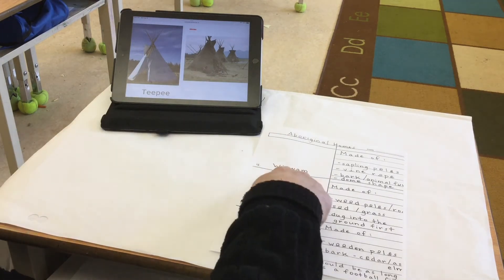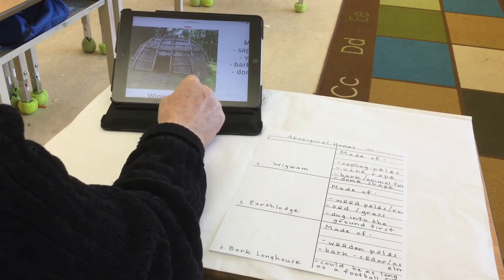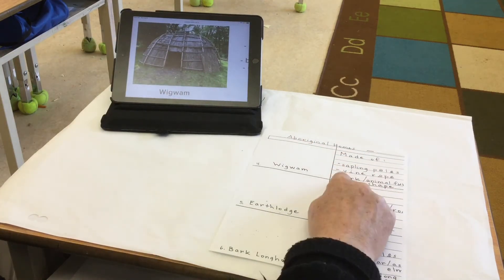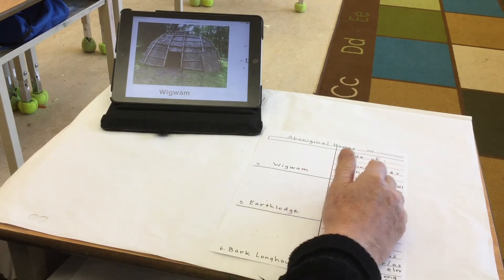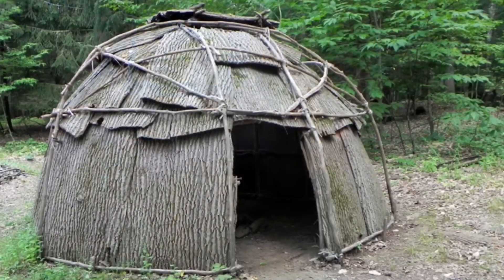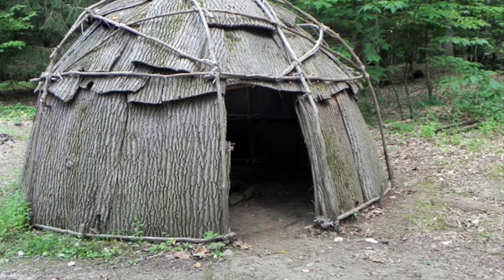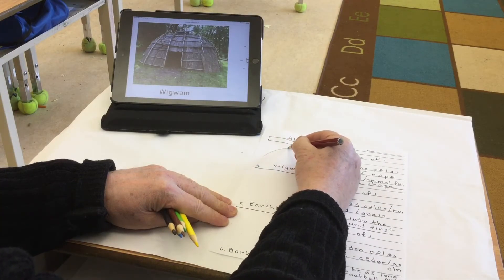Our next one is a wigwam. Let's take a look on our website. Wigwams are made of sapling poles and vine-type rope. Bark or animal furs could be used to cover it, and it was kind of dome shaped — think of an igloo but made out of wooden poles and covered in bark.